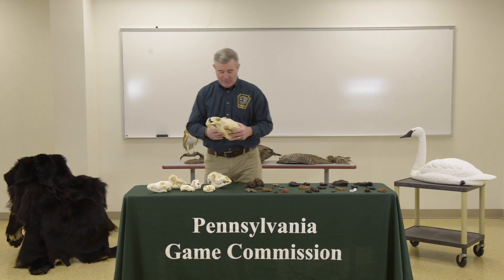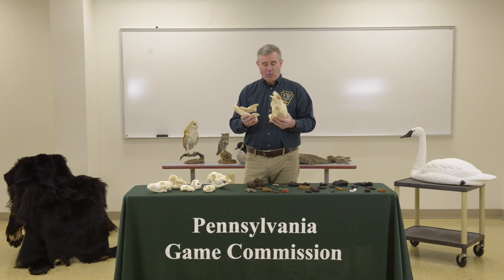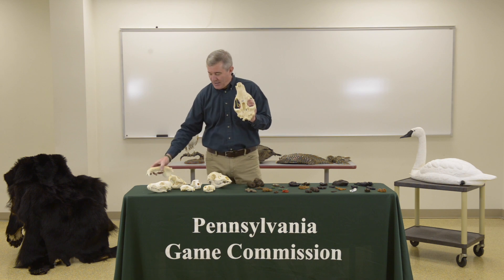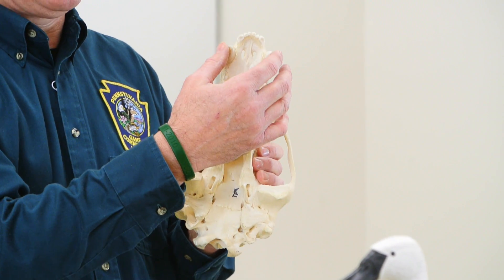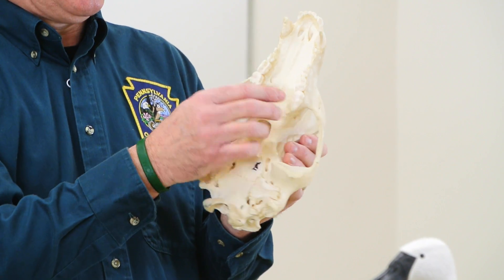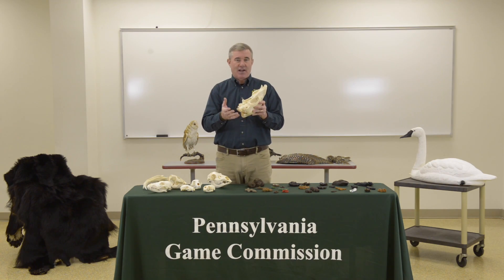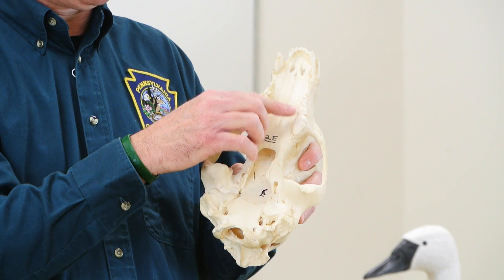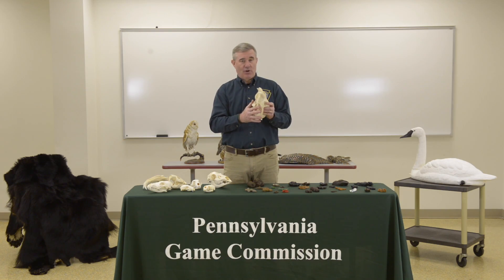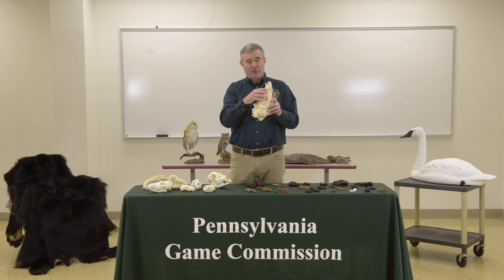I'll start off by talking about one of the larger skulls — this is a Pennsylvania black bear skull. The black bear is an omnivore. What's important about the skull, in addition to overall size, is the dentition and the type of teeth. The teeth in the front are called incisors, the large pointy ones are called canines, and the ones in the back are molars. The black bear's molars are very similar to our teeth — pretty much flattened molars in the back, primarily for grinding plants. About 80% of the bear's diet is plant matter, so those flattened molars help a great deal.